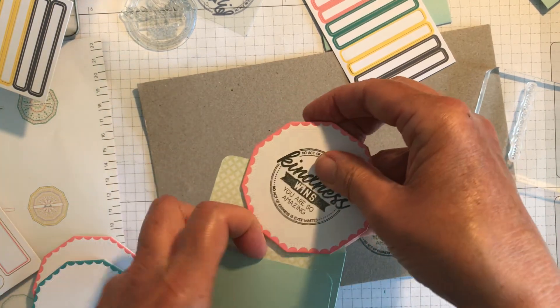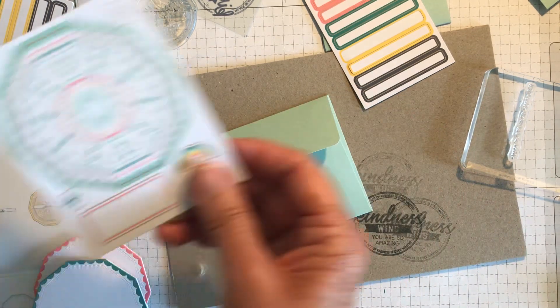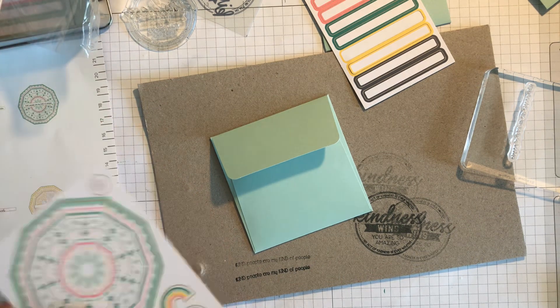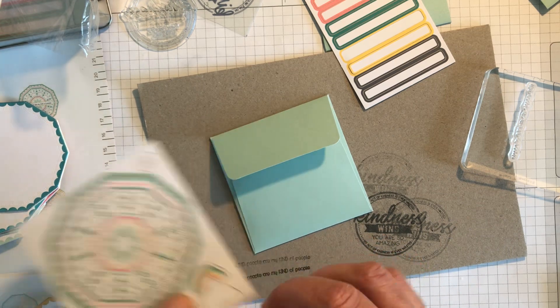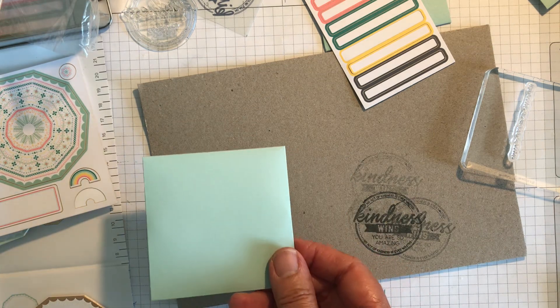'Kindness Wins, You're So Amazing' — and then you put one of these little stickers on to close it. There's another sheet with different stickers on it too, so I could put a rainbow on the back just to close it down like that, and then give it to somebody.